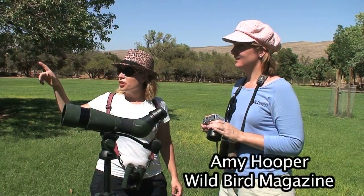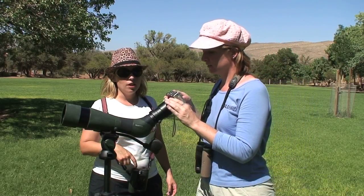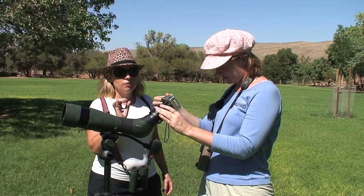Amy, there's a really great Oriole on this pear tree. We got the scope set up on it, so slide the camera on. You don't need to do that — just hold on tight to the camera. And we have our vignetting, so zoom in a little bit to get rid of that vignetting.